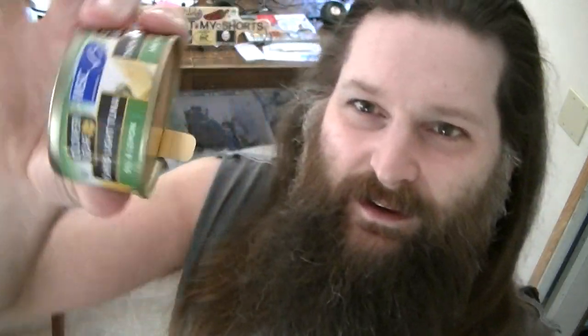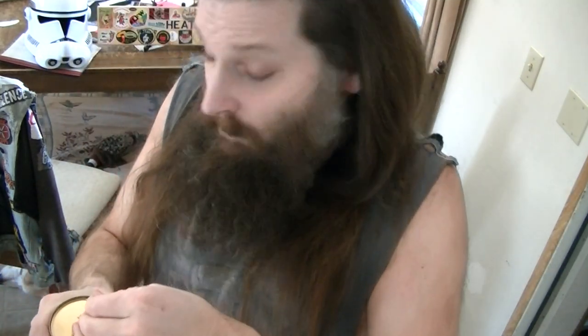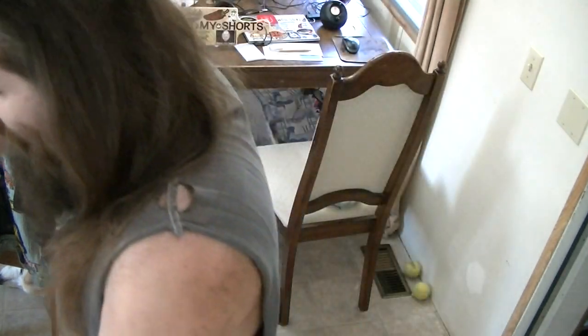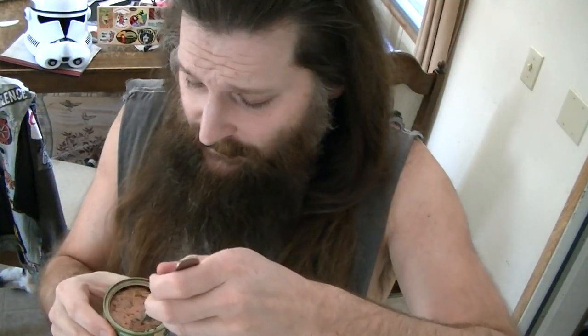I find it really weird that the label is this way on these cans, but you open it from this side. I don't know why that would be — I've always been a little bit baffled by that. Oh, you can hear that? Yeah, smells like tuna. Smells like lemon and dill a little bit. Yeah, a little bit of that dill aroma. I'm gonna try it as is, straight out of the can first.